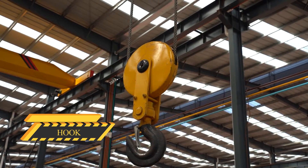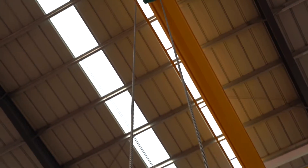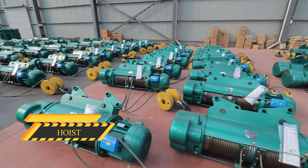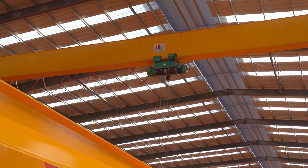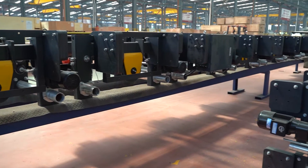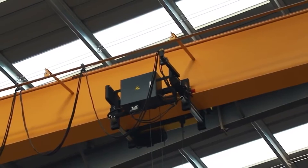The lifted load is supported using a hook which connects it to the hoist. The hoist is what makes the lift and raises or lowers loads using wire rope or chain. Hoists can be powered manually by hand, with electricity, or with compressed air.